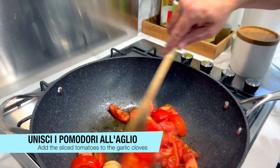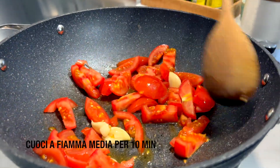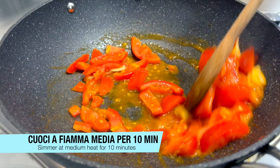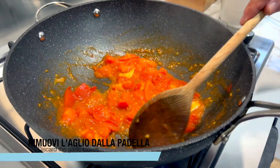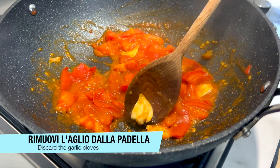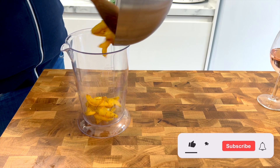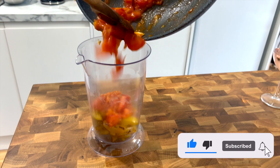The water is loaded. Keep the water long enough. It's easy to cook. I'm going to cook a little bit.